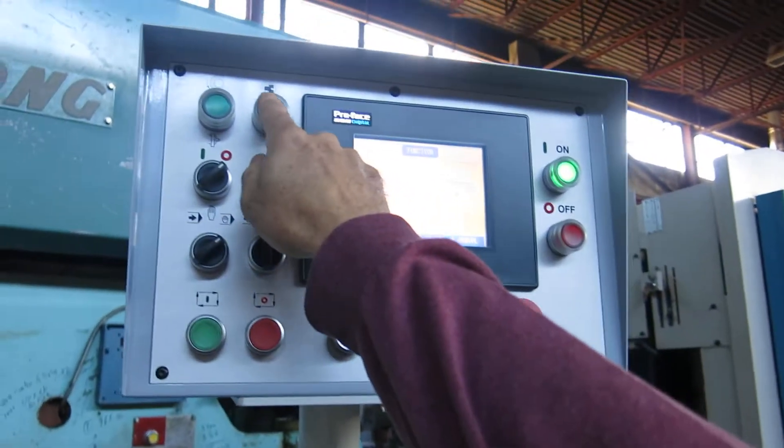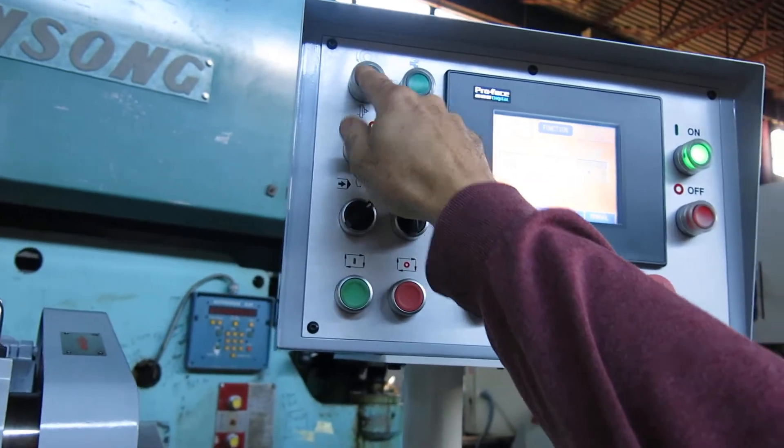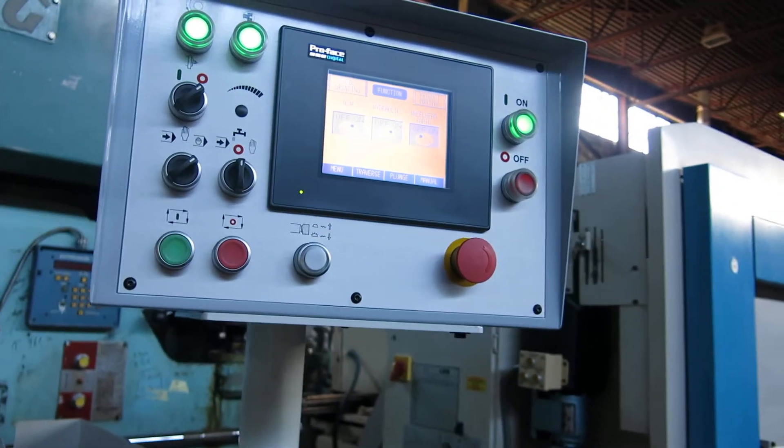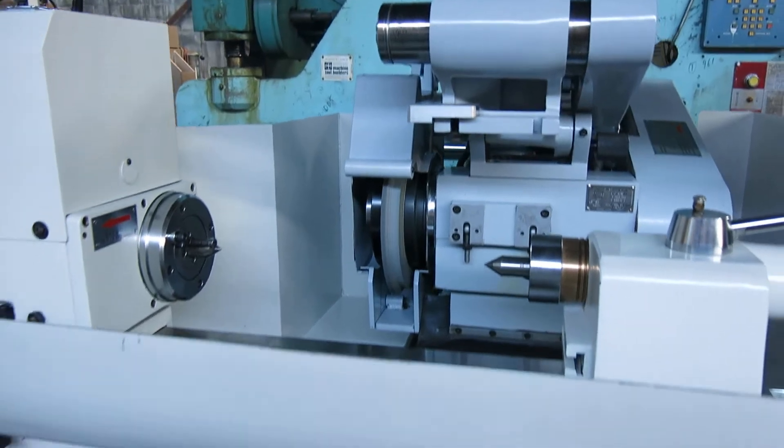First you turn the hydraulics on. Hydraulics on — nice and quiet.